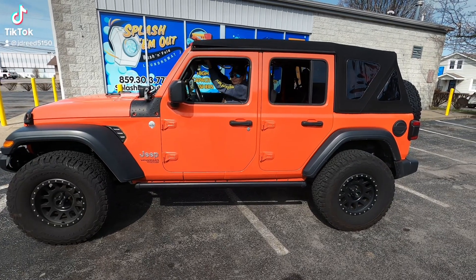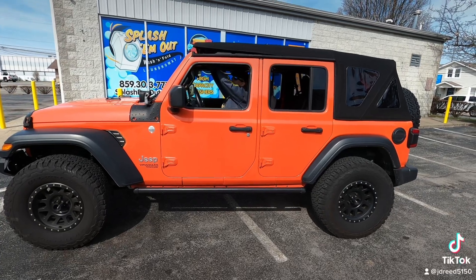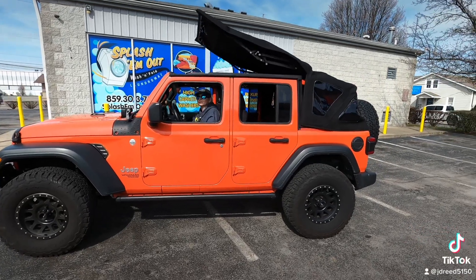We got the Jeep back and put a soft top on. Kelly wanted a convertible top, so there you go. Check out how fast this is — forget the hard top and hanging it in the garage.